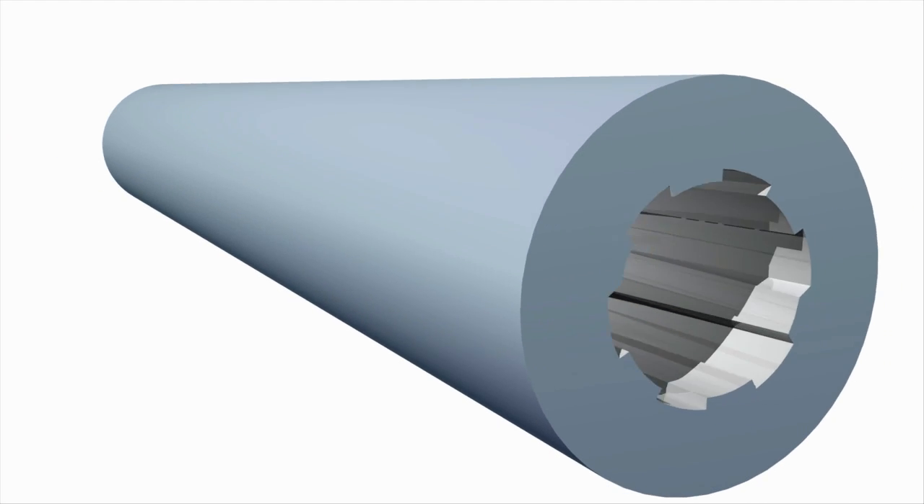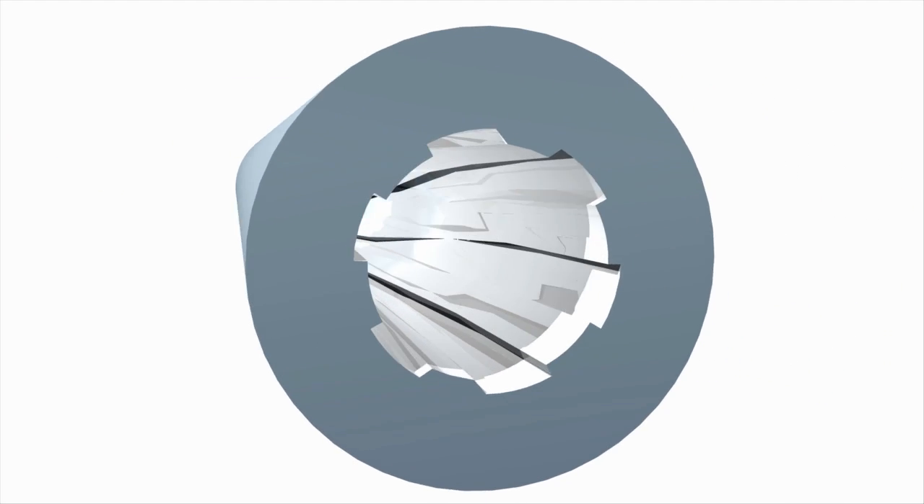Good afternoon and welcome to The Idahoan Show. Here is an exaggerated model of what I'm going to call spline rifling. This is your traditional, standard rifling pattern where you've got a series of lands and grooves, and the lands will dig into the bullet, and that interface is what imparts spin to the bullet as it travels down the barrel.